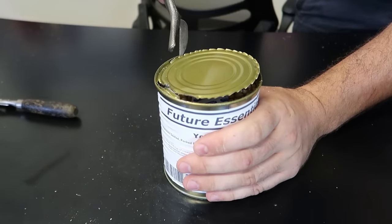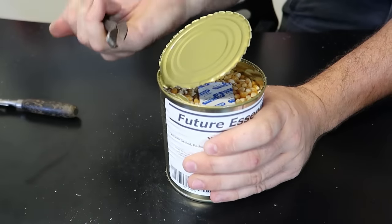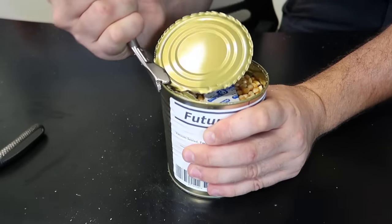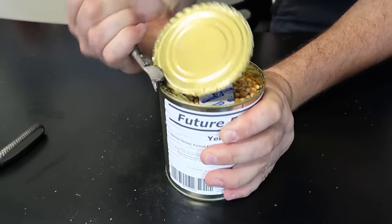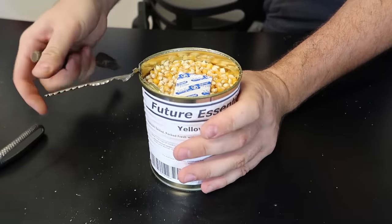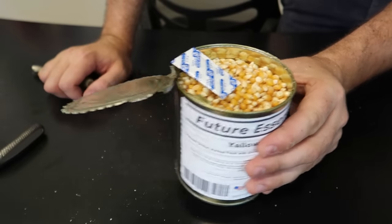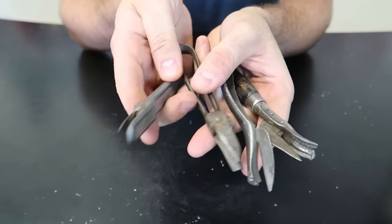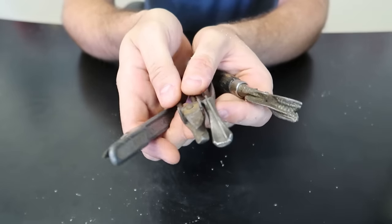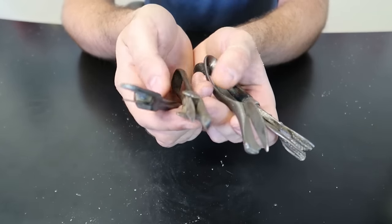Let's see if this one will work just as good. Nope - this one is not as sharp, maybe. Some of them are just old. There you go - doesn't cut all the way through. Got canned corn here that hasn't been cooked yet. Out of these four, I think this was the easiest. Let me know in the comments what you think about these weird can openers from many, many years ago.